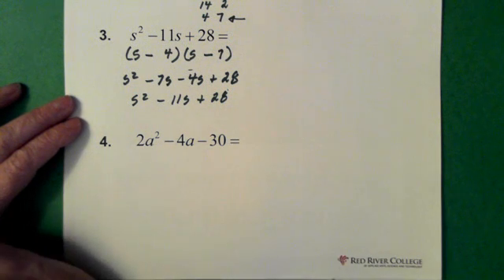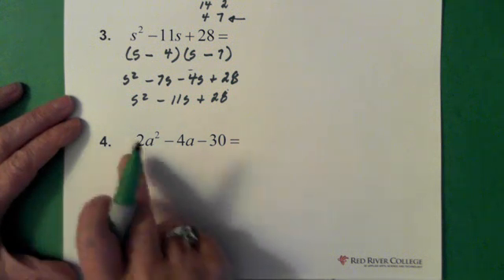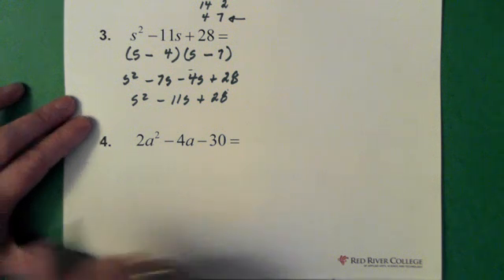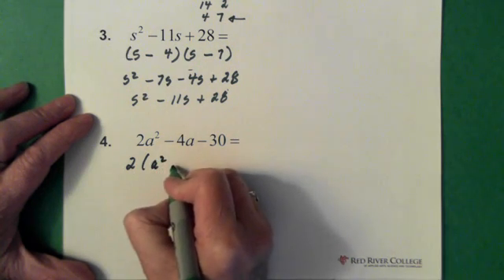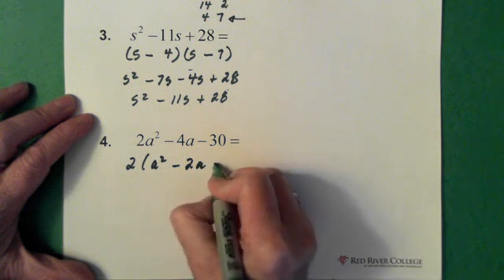Last question. Now the first thing you should be thinking about when factoring is whether or not there's a common factor. If we look at this, we can see there is a common factor, and that common factor is a 2. So the first thing we have to do is deal with that common factor — we pull out the 2 and we're left with a squared minus 2a minus 15.